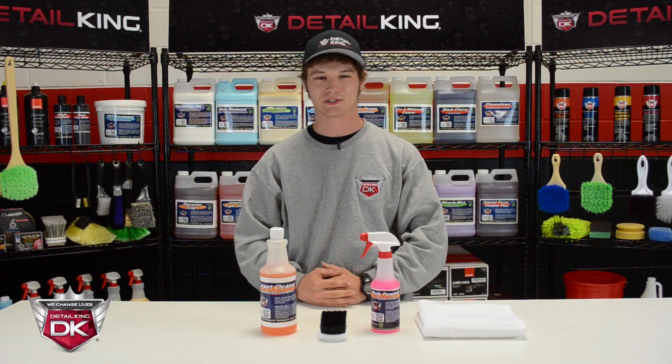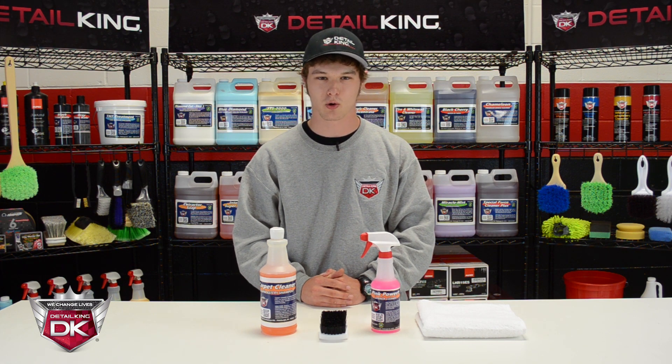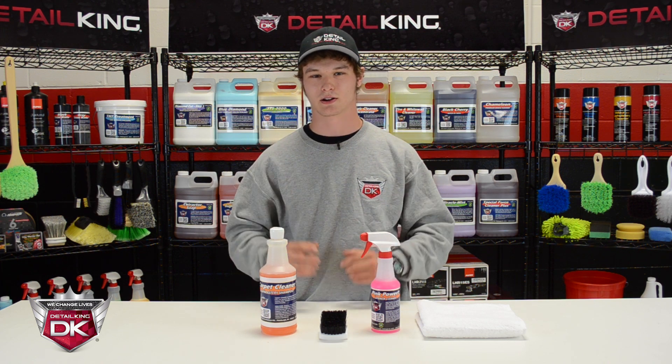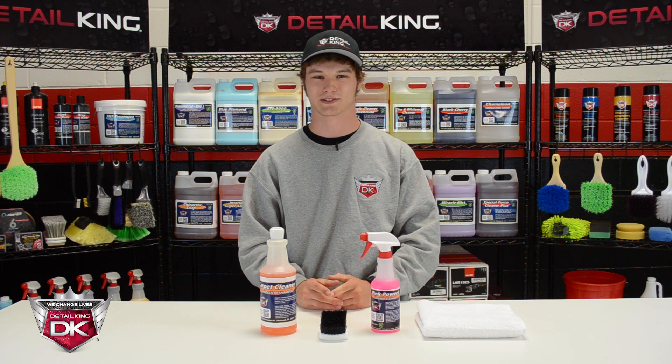Well, that's all for today's video. Hopefully you enjoyed it. To check out our carpet, step panel, and floor mat brush or any of our other auto detailing products, visit us right here at DetailKing.com where we have everything you need to keep your car clean like a Detail King. See you guys next time.